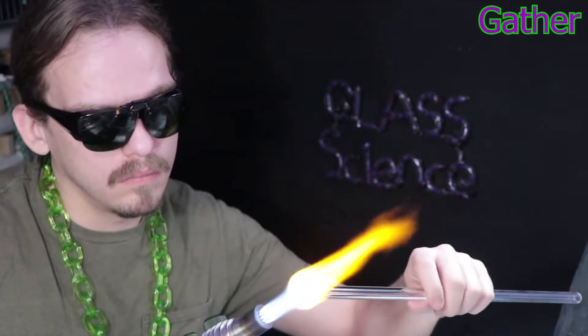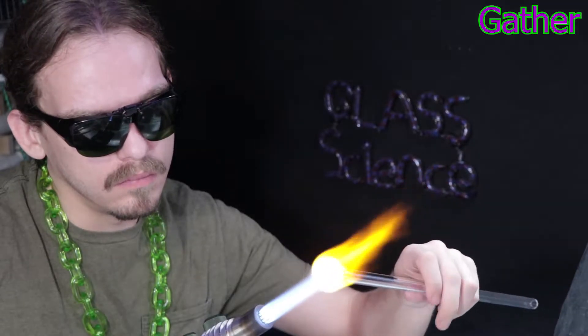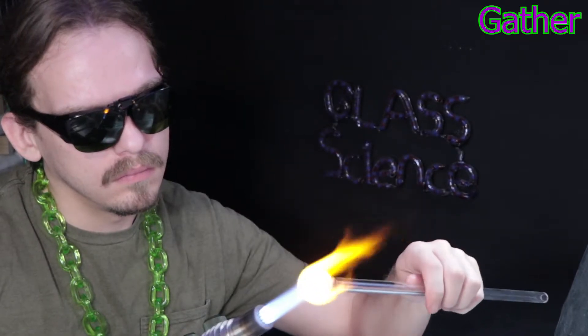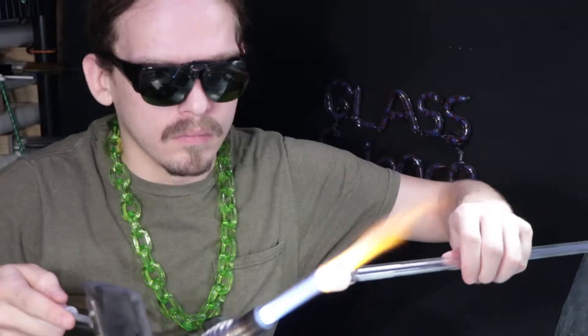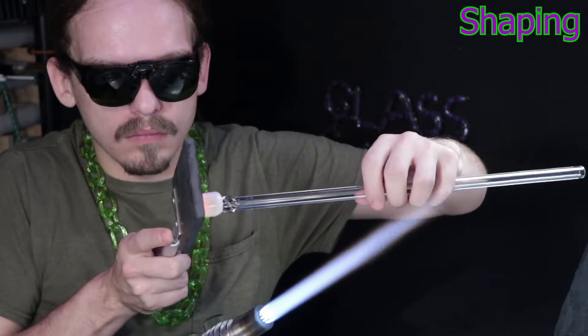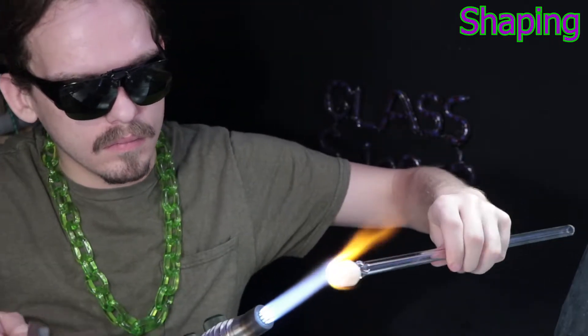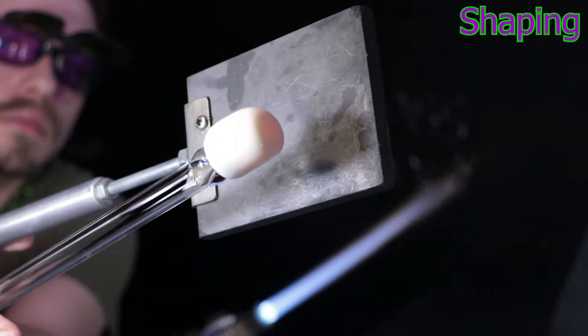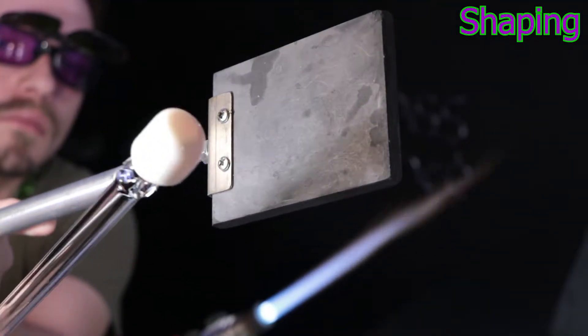It basically involves creating a large pattern with various techniques. Then you can heat that section of glass up and pull it out into what they call cane. That'll give you that same pattern you made, just reduced down in size, pulled out into a longer rod that you can cut little chips out of to get little copies of that pattern.